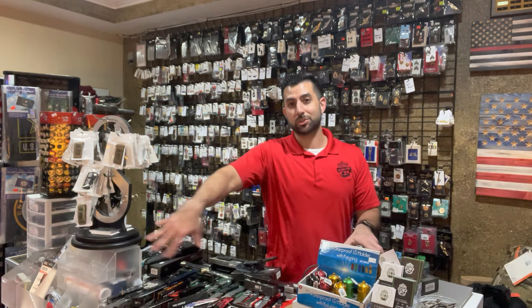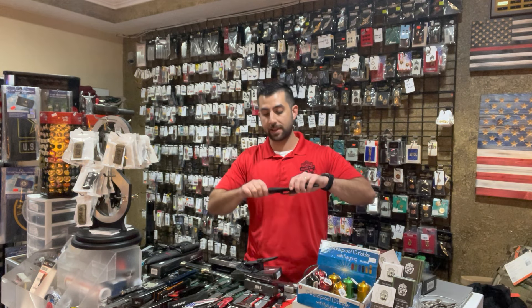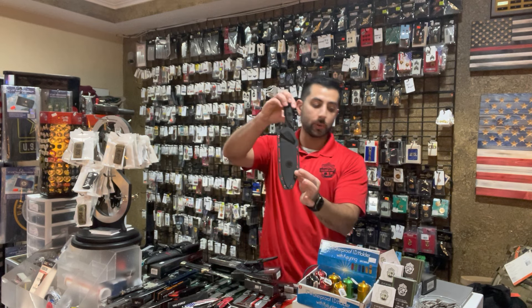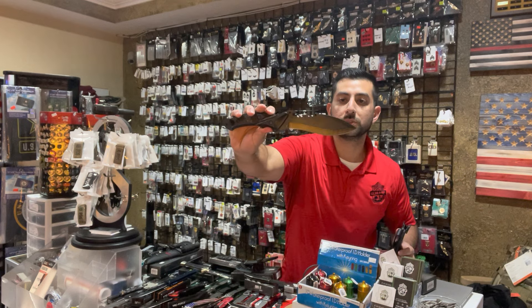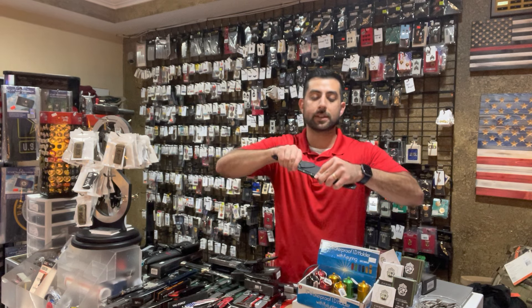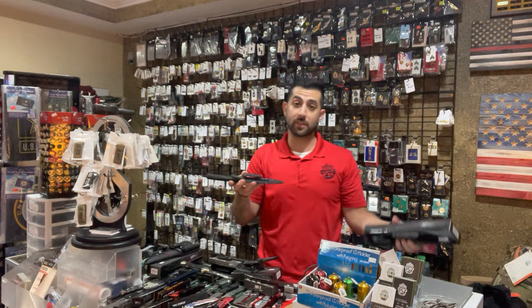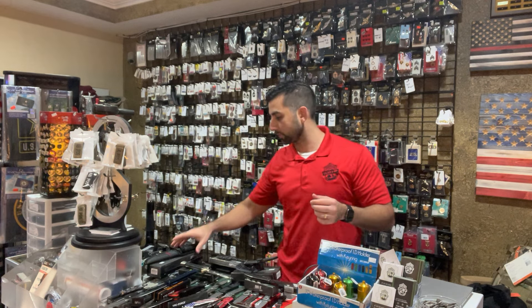We got a bunch of M-Tecs which you can kind of see up front — we're going to do those last since they're a more budget-friendly knife, so you can get them as a good gift or stocking stuffer. But they do have a nice fixed blade knife we also got in — unique shape with the blade. The top has a serrated kind of handle, nice grip, and you get a beautiful Kydex hard sheath with a clip, so you can wear it on the belt or on a vest. That covers most of our fixed blades.